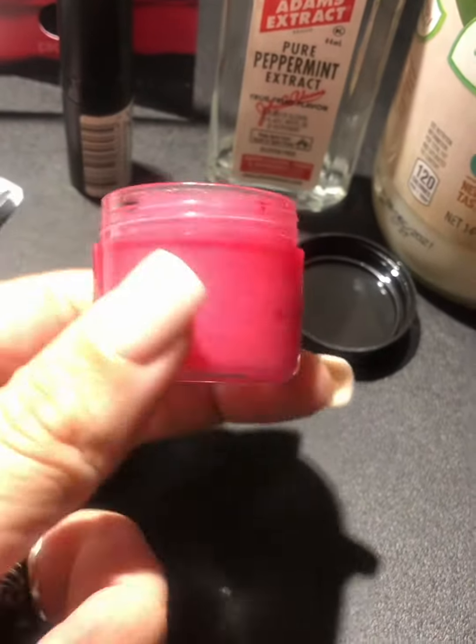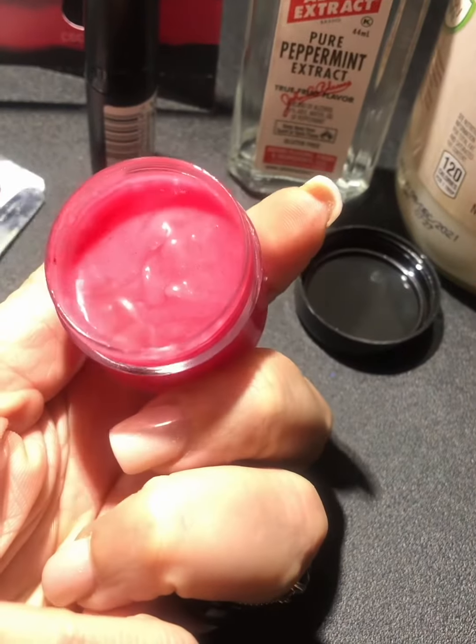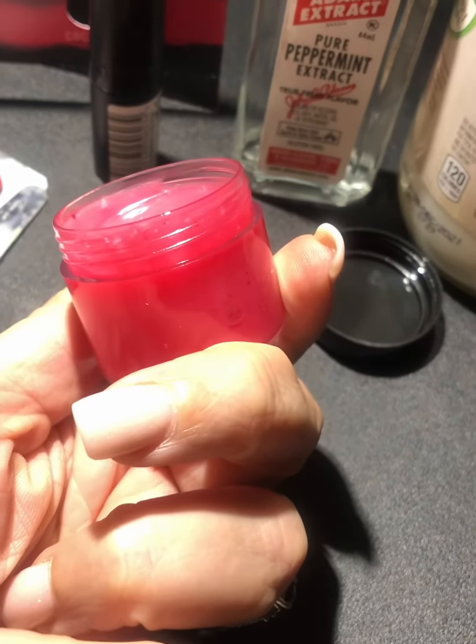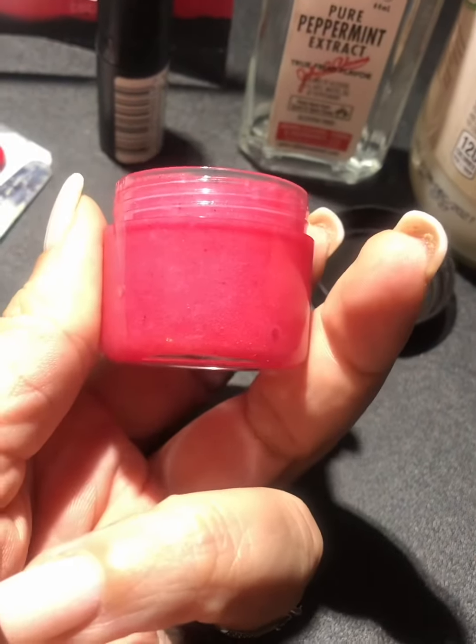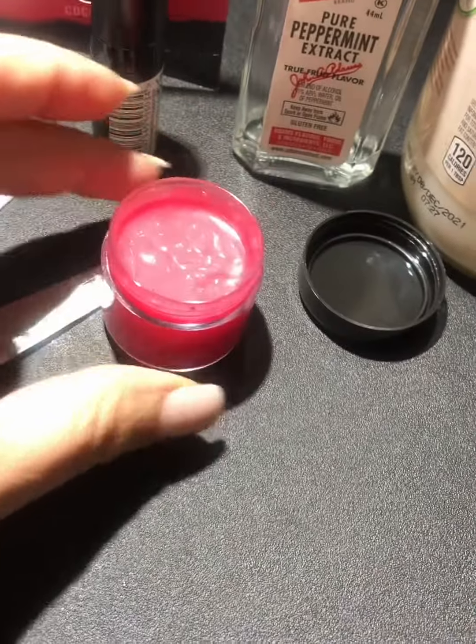I figured I would take a second to show you how I went about making this coconut oil type of lip balm — colored lip balm, I should say — and it's real simple to make.